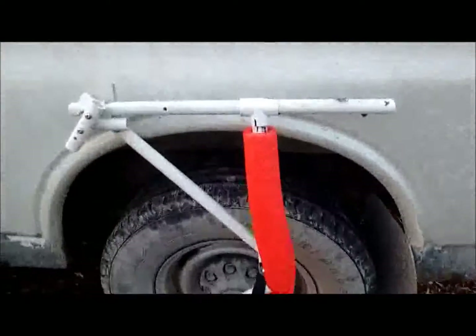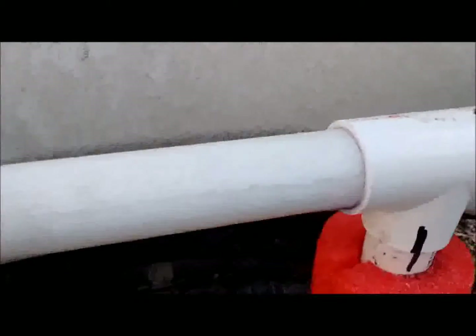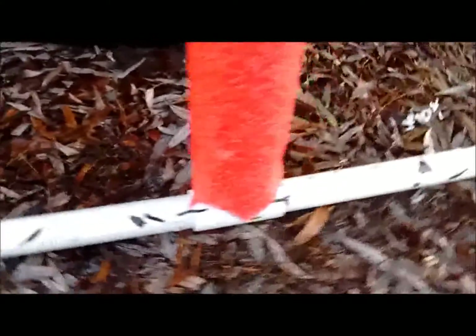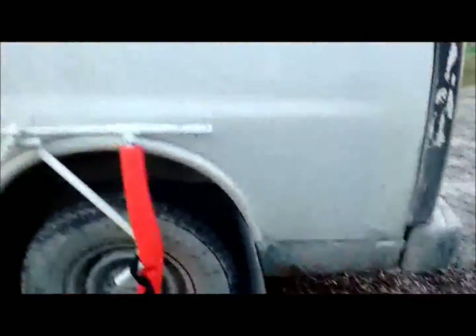All right, everything is all glued up. You can see some of the stuff oozing out of the seams. Now that the joints are all nicely tightened up, I'm gonna spend a couple minutes to let the fumes dissipate from the area.